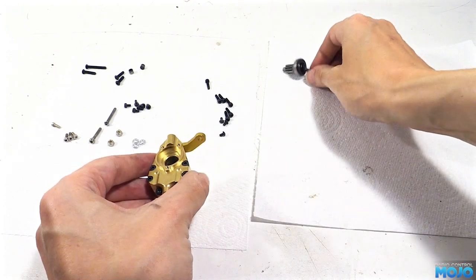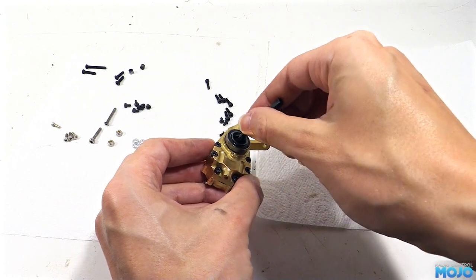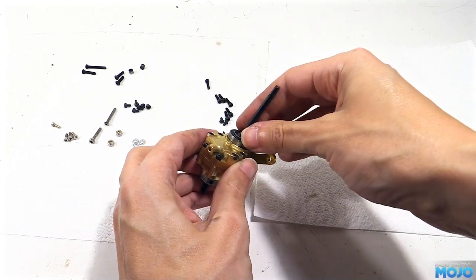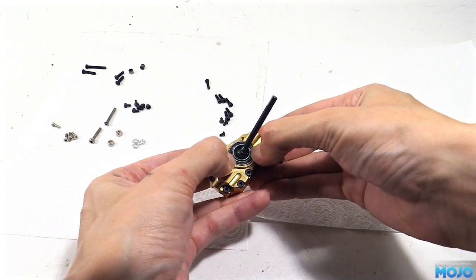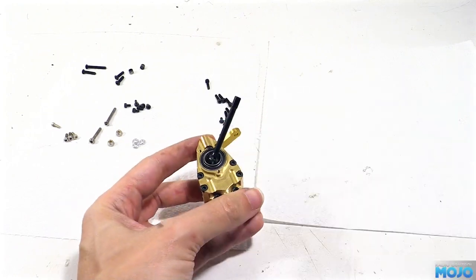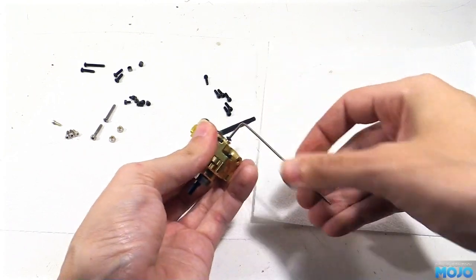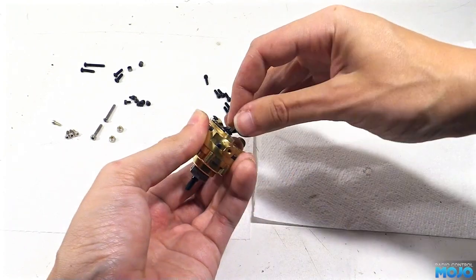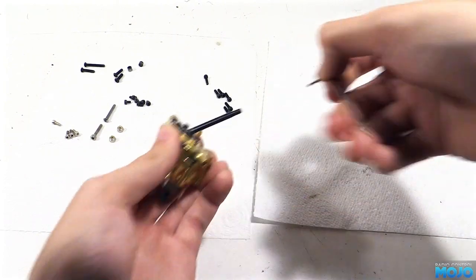Now we can pop the small gear and the driveshaft in. As long as the bearings are kept straight, it will slide straight in without much force. To stop it falling out, just like the stock plastic part, we use three short screws. Unfortunately, the screw heads don't quite reach the edge of the bearing, so we have to use the provided washers under the screw heads. I'm going to use the Traxxas dome heads here, as we might be running into some clearance issues later. And of course, a little bit of thread lock won't hurt too.